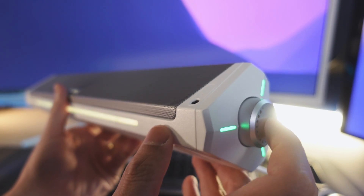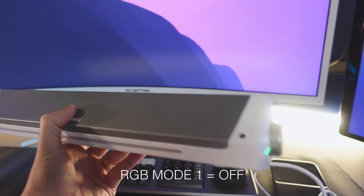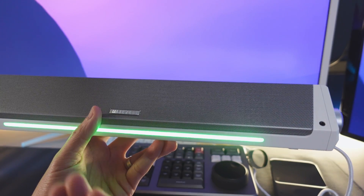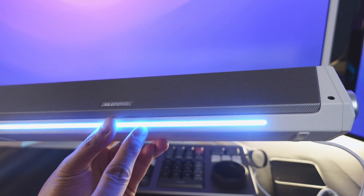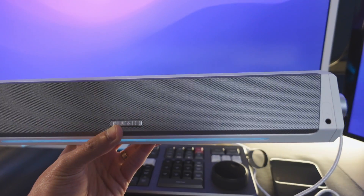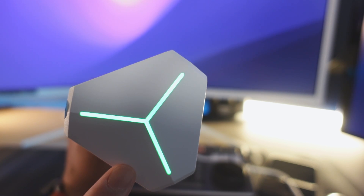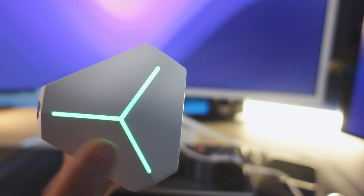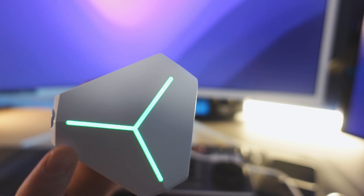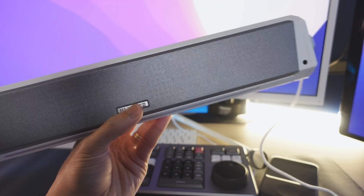Onto the RGB lighting. To turn it off, you just double-click. There are only two lighting modes unfortunately — off, or a cycle through the full RGB spectrum. There's no way to set it to a single color. Also, the RGB lights on the side will stay on as long as the USB is plugged into a power source, regardless of whether the speaker itself is turned on or off — it just serves as a power indicator.